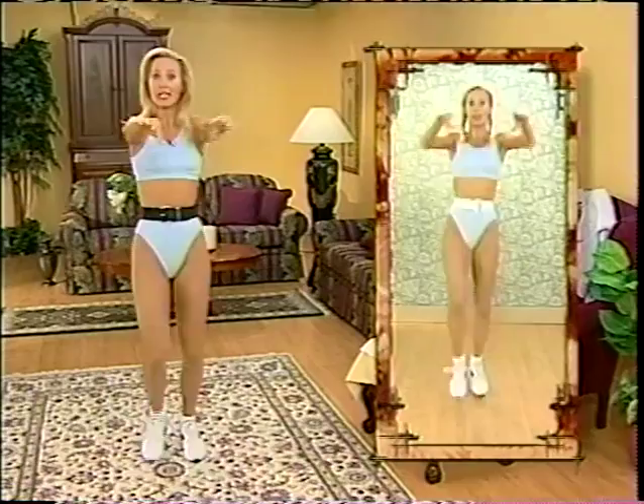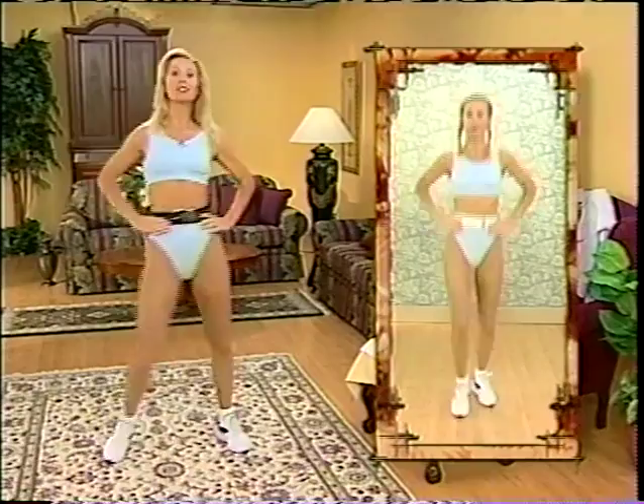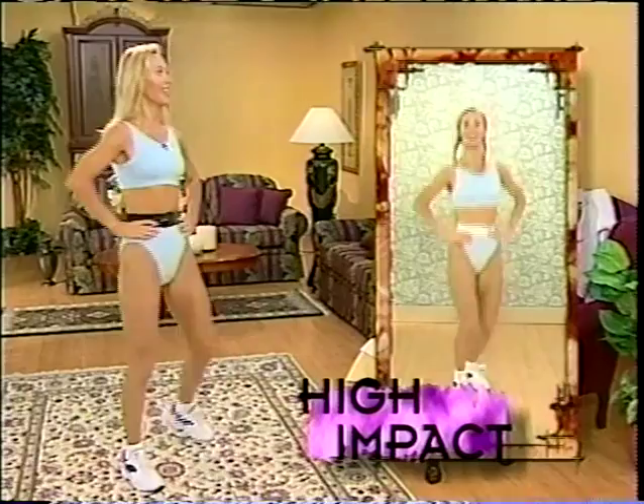Count down in Cantonese Chinese. Ready? Yat, yi, sam, sei, pam, look, tet, bot, gao, and sup. Lift the knee across. Remember lower back problem people — just waist height. If your back is strong, up you come. Work around in a semicircle, or a full circle if you can.